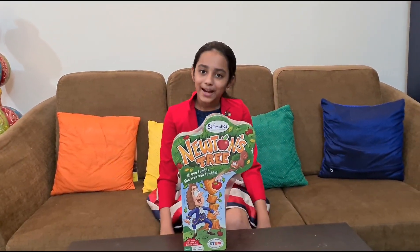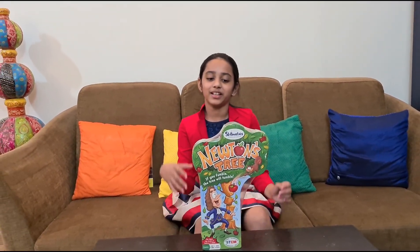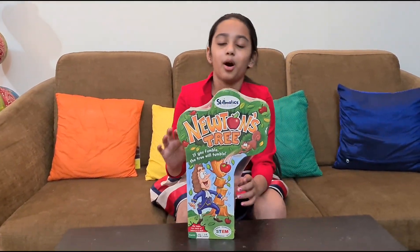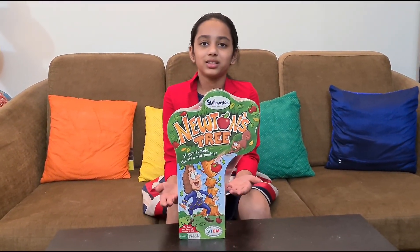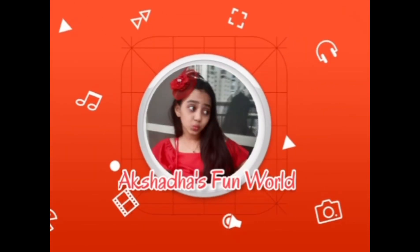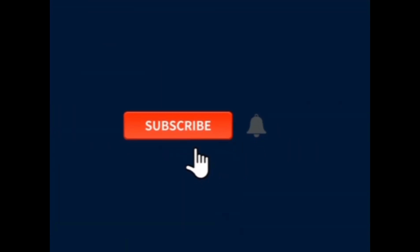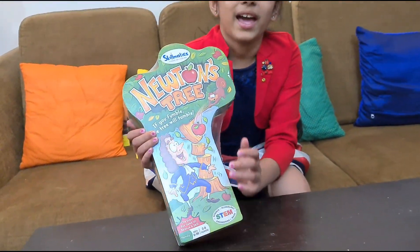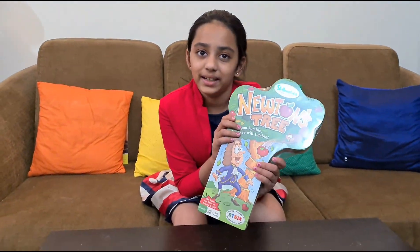Hello everyone! Welcome back to my channel Akshida's Fun World. Today I'm going to play this mutantry game with my mom and dad. Let's unbox this and see who wins! I bought this game because it's written 'family game' and I wanted to play with my mom and dad.